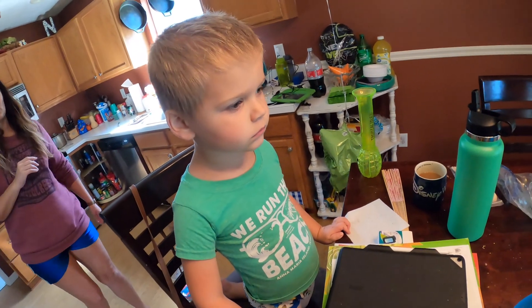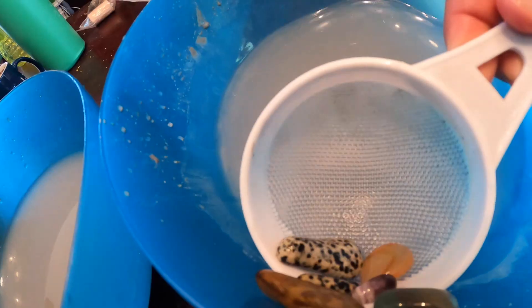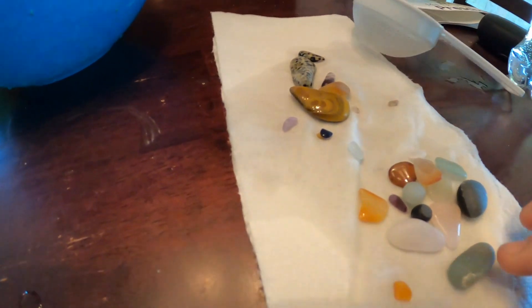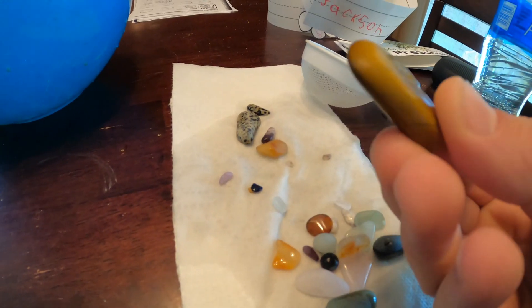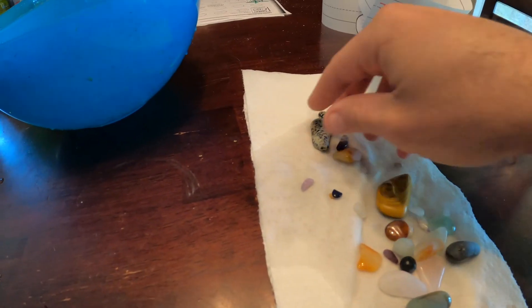We're on grit number three right now. All right, so this is after three grits. The last grit was a polish — starting to get shiny.